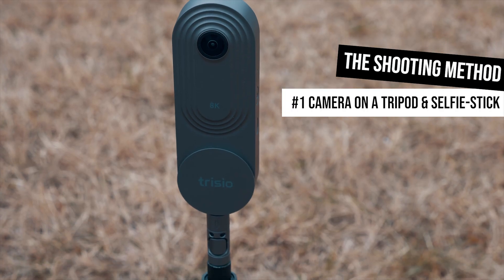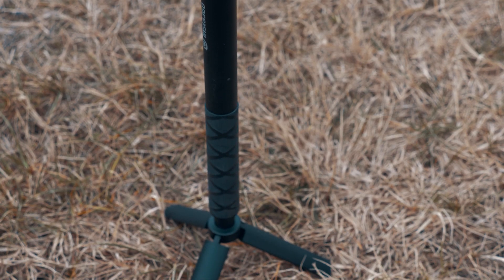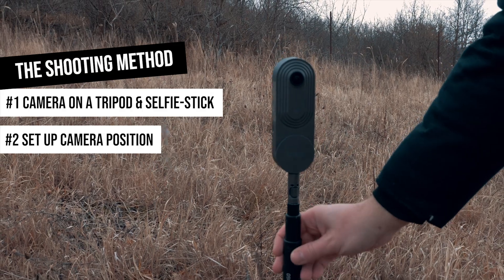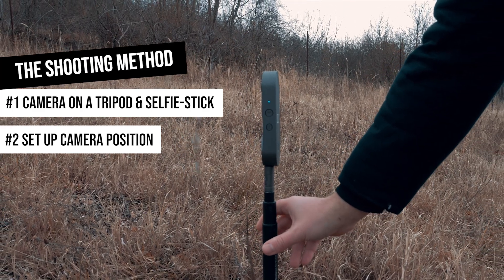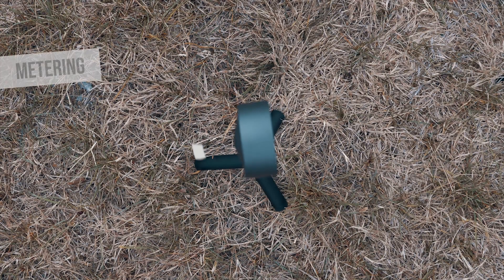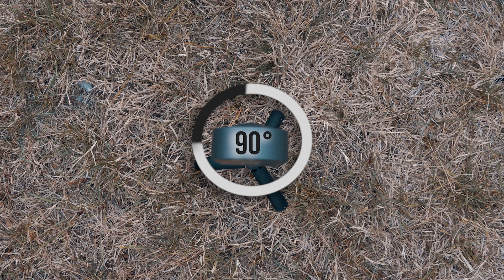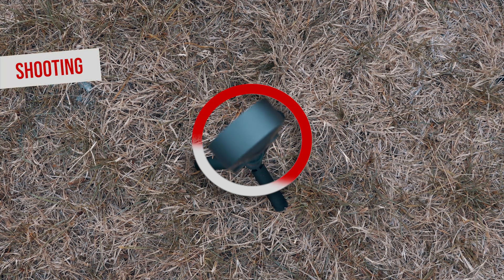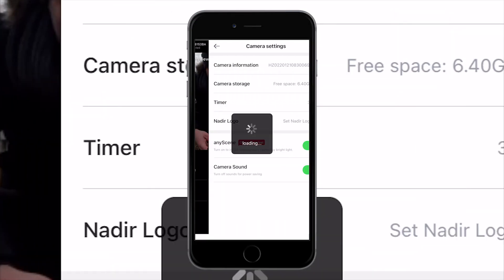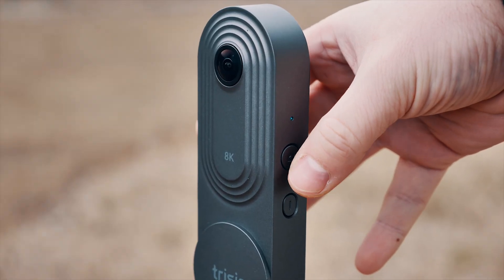First I put the camera on a tripod and a selfie stick — it can be just a mini tripod if you wish. As always, the selfie stick will be invisible if it's in line with the body of the camera. Then I set up the position. My experience is that the starting position will be around 90 degrees from the position where you turn on the camera. During the short calibration process it will turn in the opposite direction, but finally end up around that 90-degree position and start shooting while rotating backwards. Then I set up a self timer and start shooting using the 3CO app, or I can start shooting in standalone mode by pressing the shutter button on the side of the camera.